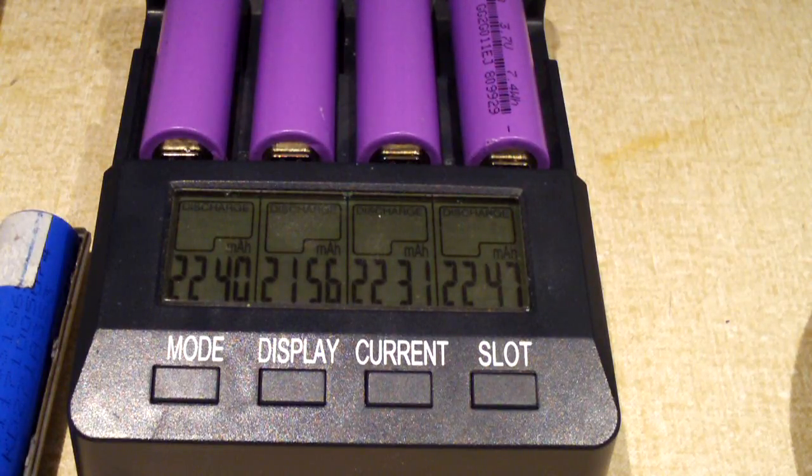These are a whole lot better than UltraFire, TrustFire, X-Fire, whatever Fire brands are out there — because a lot of those batteries are built very poorly. Just do a search on YouTube and you'll see exactly what I'm talking about. Some of them are so poorly designed that they literally have smaller lithium-ion batteries inside of an 18650-sized steel can — I kid you not.